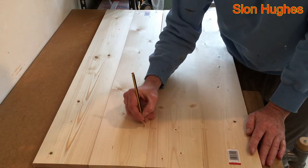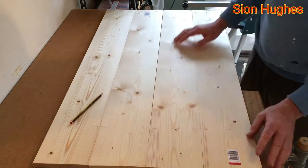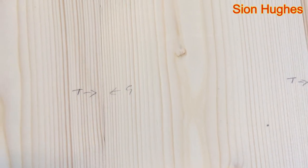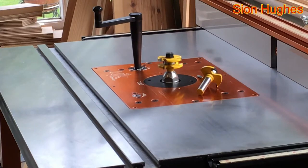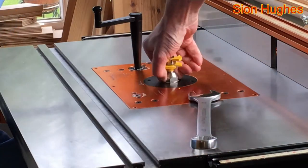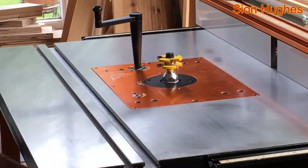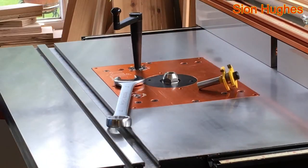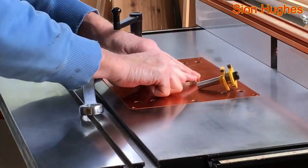Then I decide I'm going to mark them out for tongues and grooves. By marking them in such a way it means I don't inadvertently put a groove on the wrong side. Here I've got a tongue and groove set - this particular piece is the tongue. I notice at this stage that I need to change the throat plate, so I pop that out.